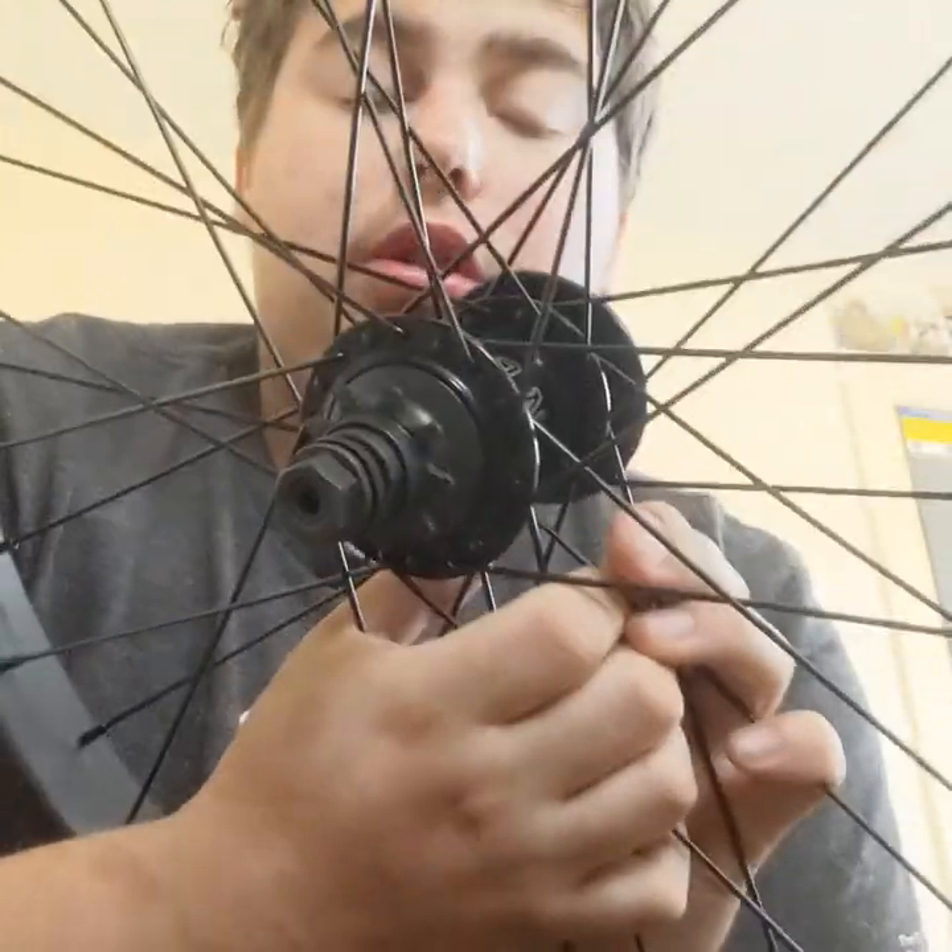So stay tuned guys, but yeah, this was the new wheel.